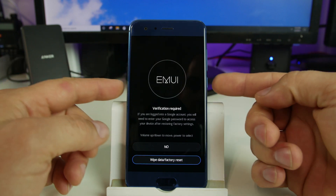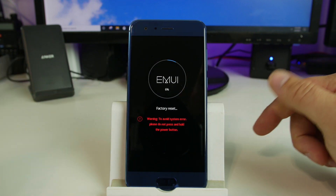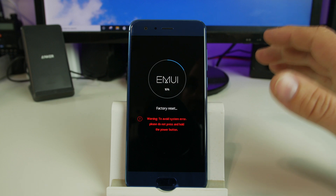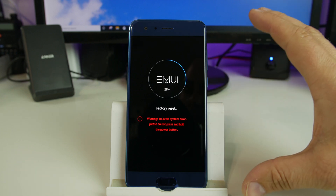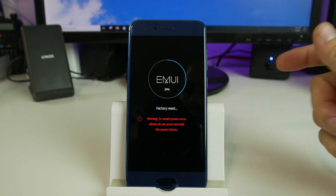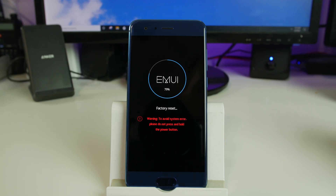So I'm going to say yes and select it. Warning: to avoid system errors, please do not power off the device. And we're letting it factory reset. So that is the process of factory resetting the Huawei Honor 9. The EM UI recovery mode is pretty much exactly the same on every Huawei device. Factory reset doesn't take very long — you can see the percentage ticking by very quickly. You're talking about 30 seconds or so and the factory reset should be completed.